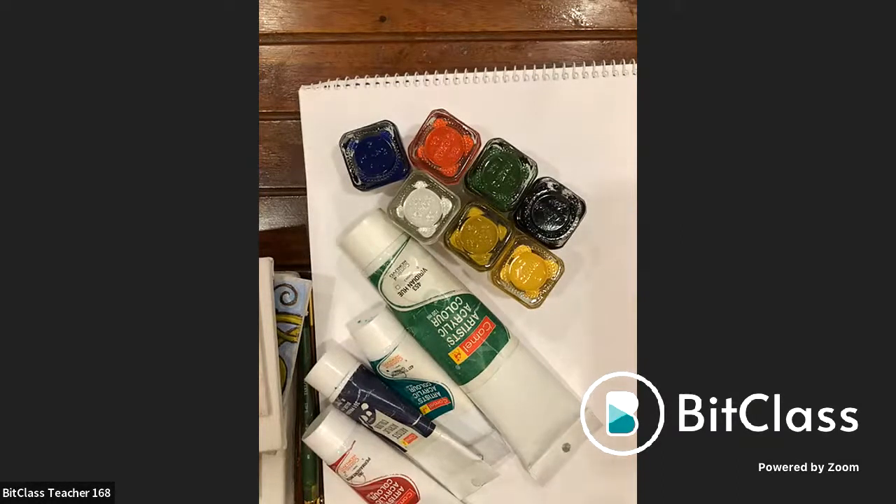Five colors were used in total. The sequence of applying them was very specific: starting with red, then yellow, then green, blue, and finally black.